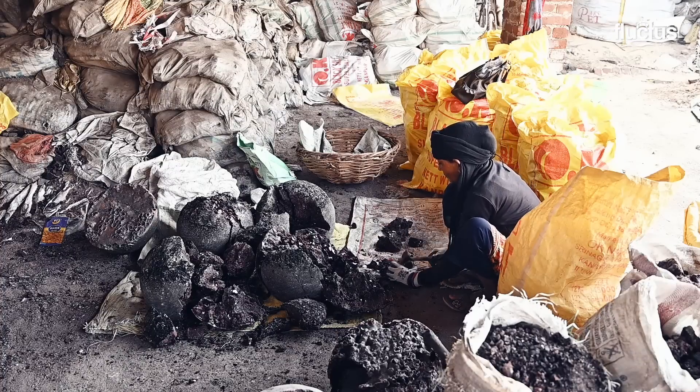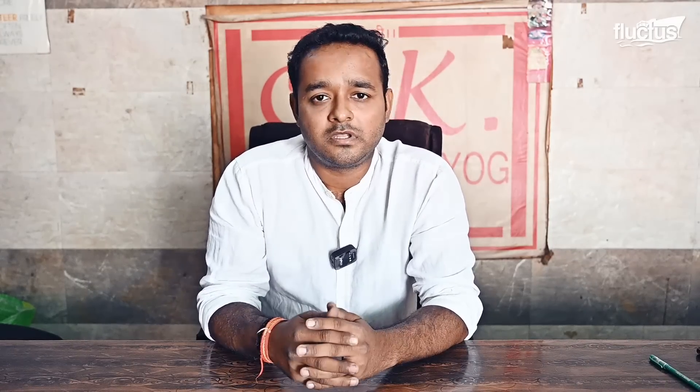We arrange and pack black salt in various forms — in small pieces, big pieces, and in powder form. It is packed in many forms for different markets.